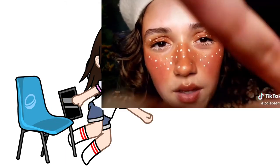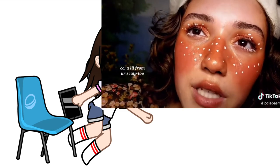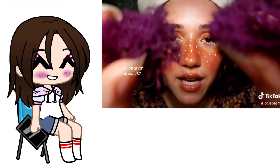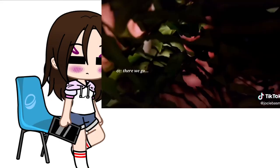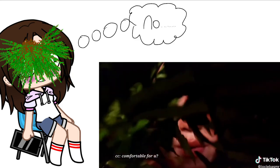I'm just going to pluck a little bit — a little from your scalp too. Just pluck onto your eyes, okay? Just to cover them up. There we go. Tell me if that's comfortable for you. Okay, now let's move on.